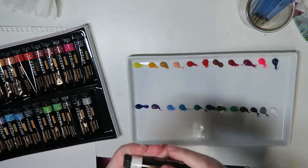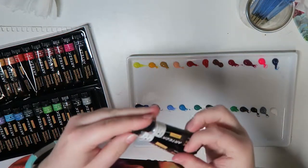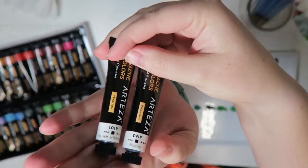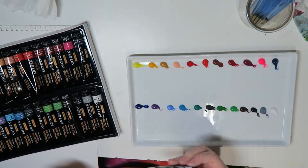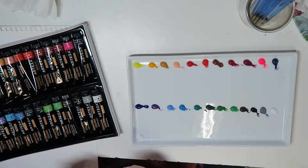One quick thing I just noticed is that the label white and the label titanium white have the same pigment — they both have PW6. So I put the white out, and I'm going to put the titanium white out too just to see if there really is any kind of difference, because I have a feeling there's not going to be.